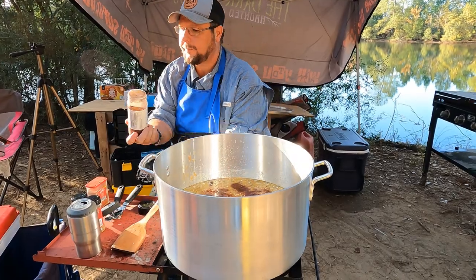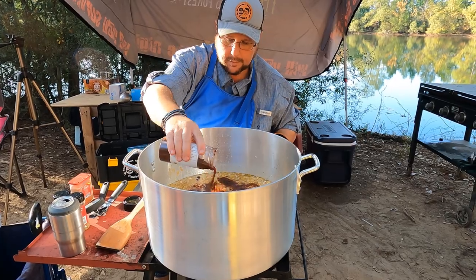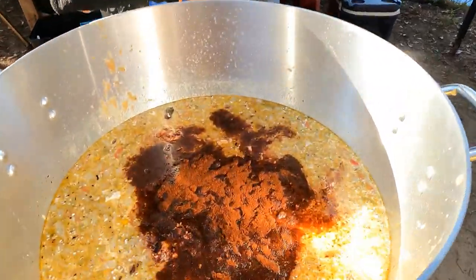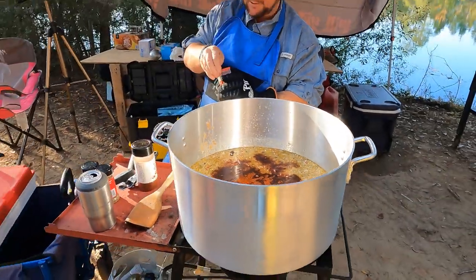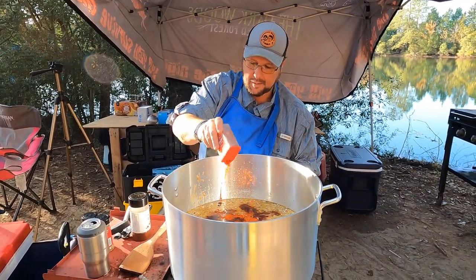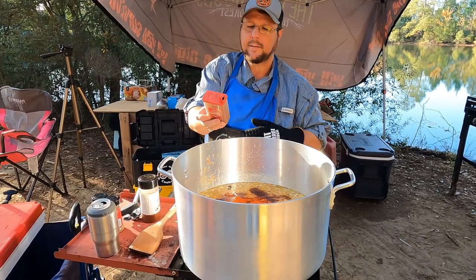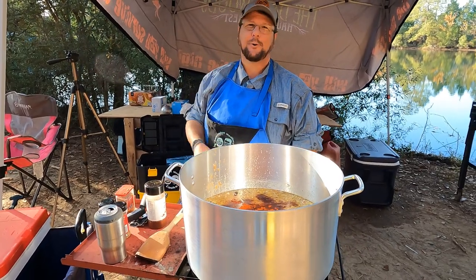It's a big honking pot, don't kill yourself with it. Probably about four tablespoons of chili powder — that's actually more than four. We're gonna put some smoked paprika in there — about two tablespoons of that.